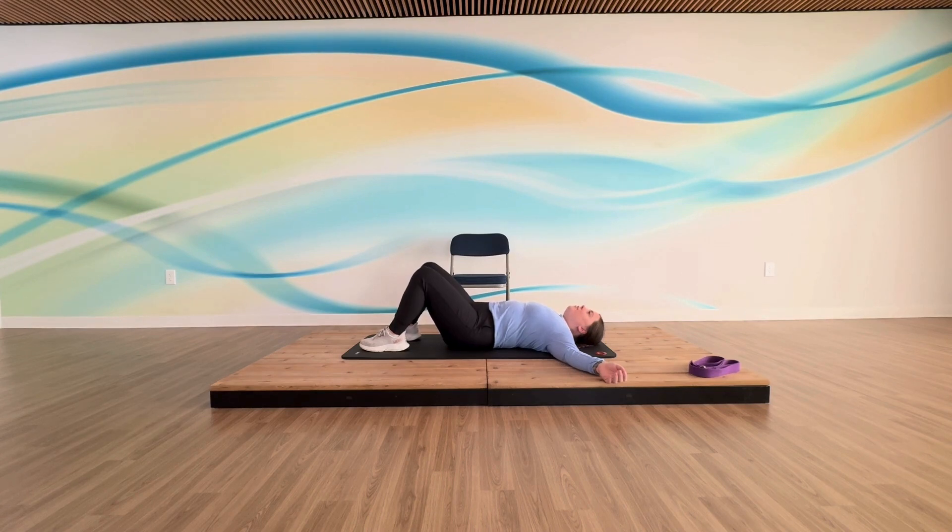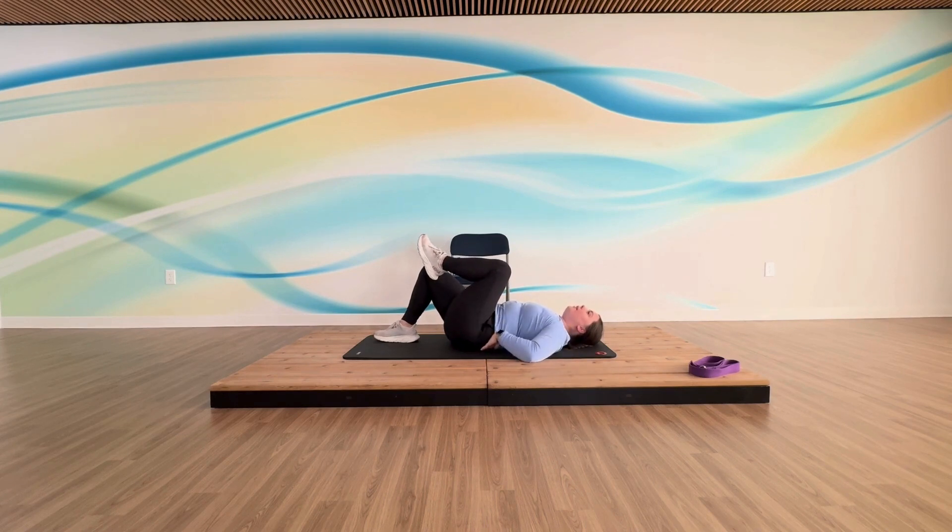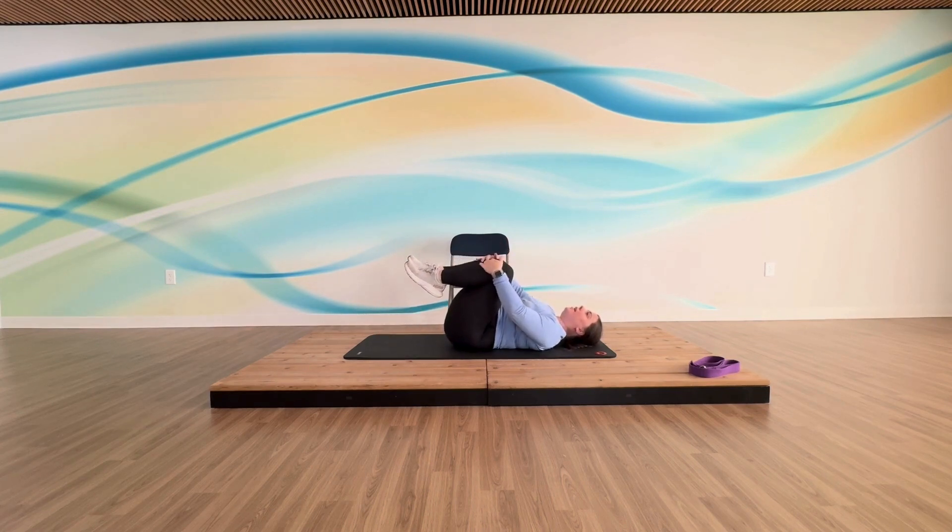For our next one, get in a ball position to start — take one knee up into your chest, always check that lower back, and grab hold of that knee. Then lift your other knee and grab hold of that as well. You can take a little sway side to side, kind of pedal those feet — whatever feels great on that lower back. We're going into our Pilates bicycle crunches, always thinking belly button towards your spine and core engagement.